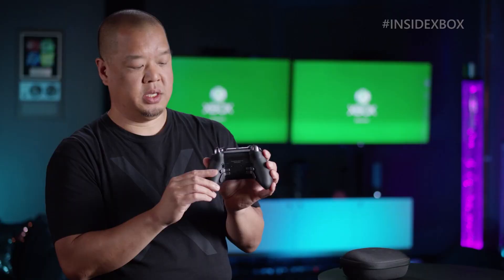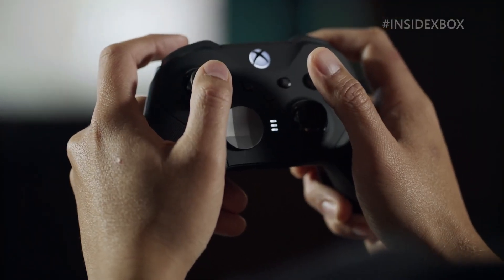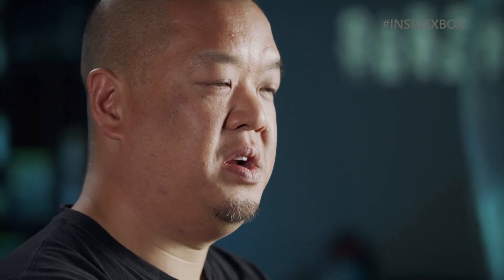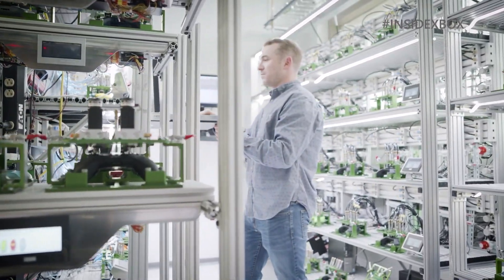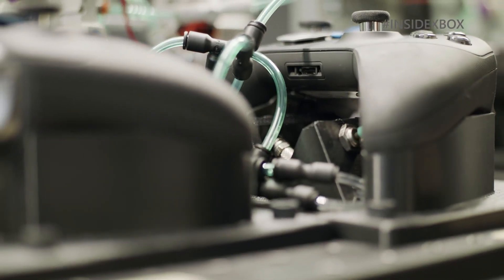If you're not a fan of using the dock, you can charge your controller using the included USB-C to USB-A cable plugged straight into your Xbox or PC. You can use the controller while it's charging, so there's never a situation where you have to wait for it to charge before you're able to use it, as long as a USB port is within reach.